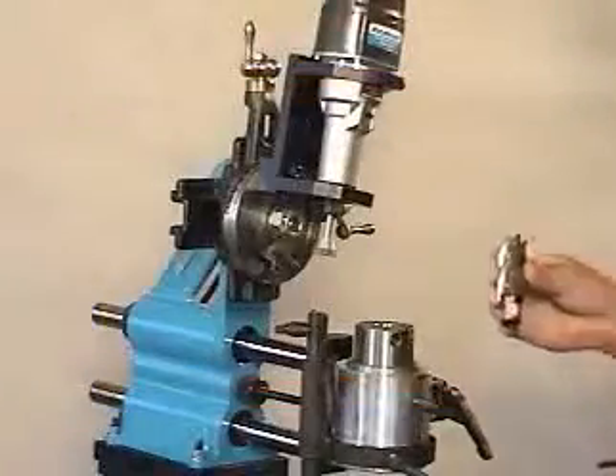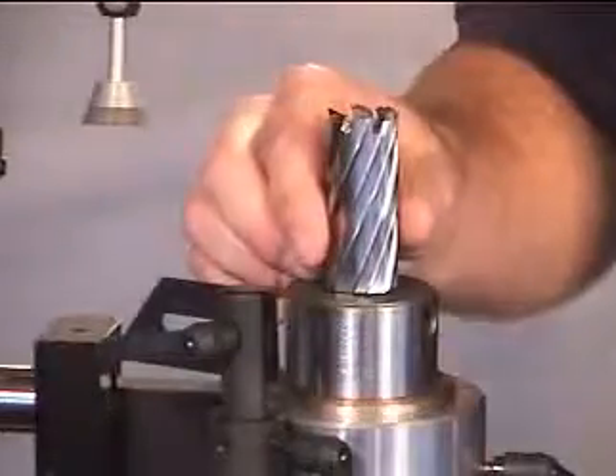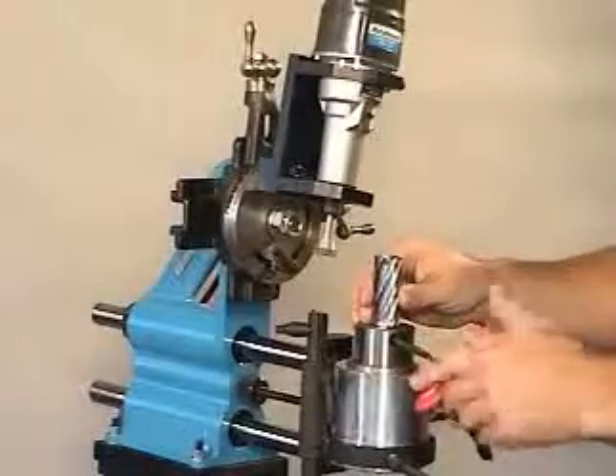Insert the shank of the cutter you are going to sharpen into the tool holder. Align the flat on the shank of the cutter with the set screw, then tighten the set screw.